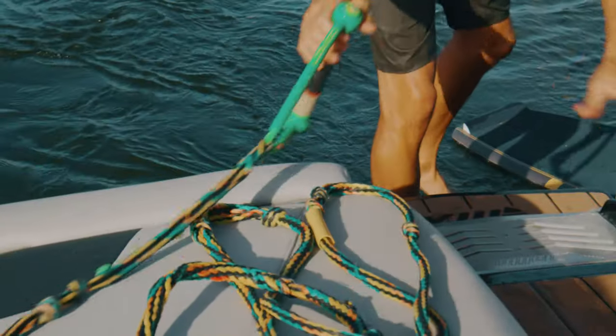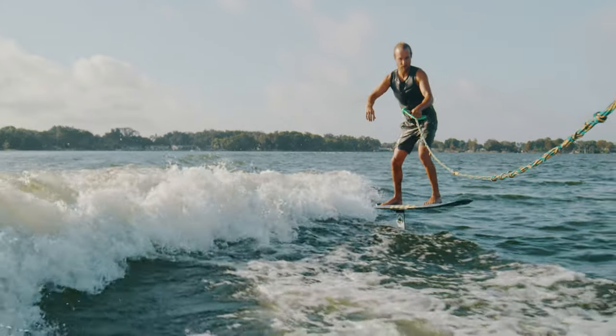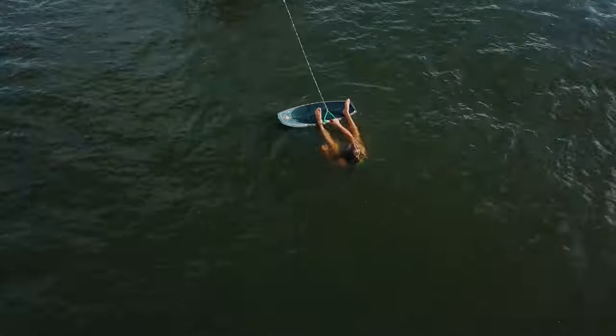I like to use a surf rope with about 10 extra feet. You want to be pretty far back on the mellow section of the roller. The steeper the wave, the more speed the foil is going to get.